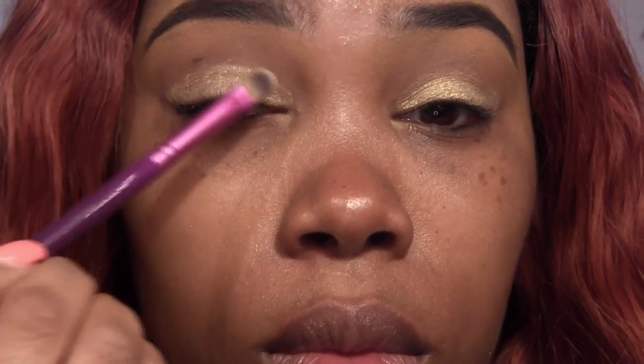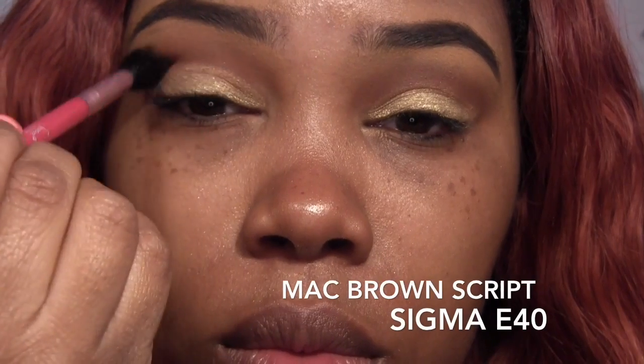Excuse the fire truck going by. Next, I'm taking MAC's Brown Skirt Eyeshadow and I'm using an E40, and I'm just going to blend this in the crease.